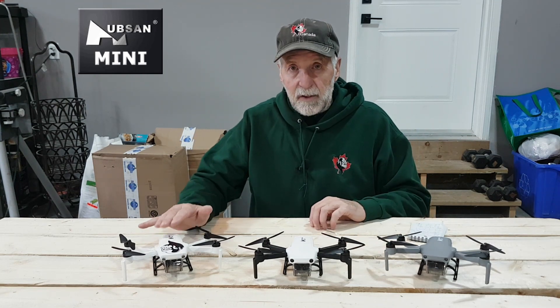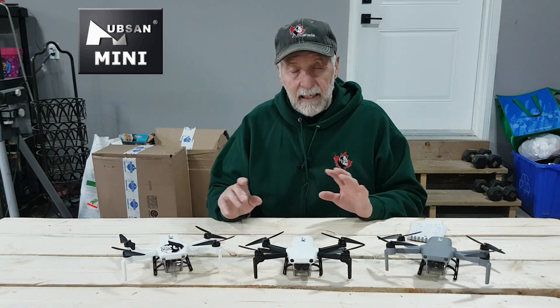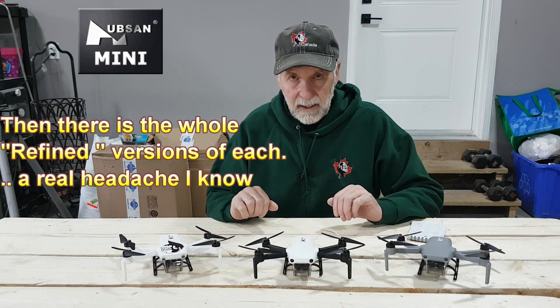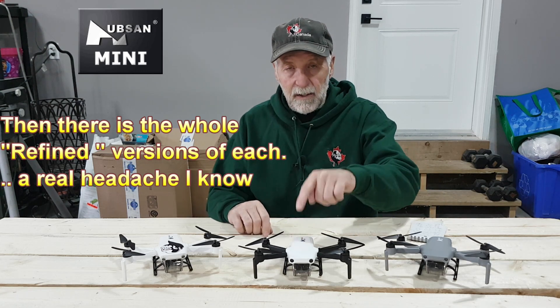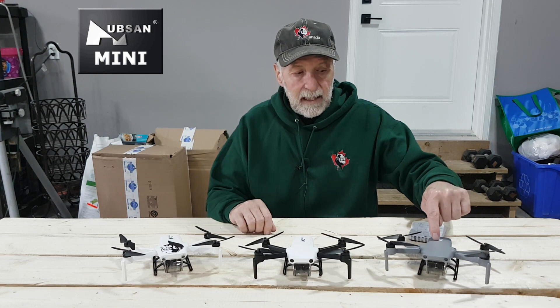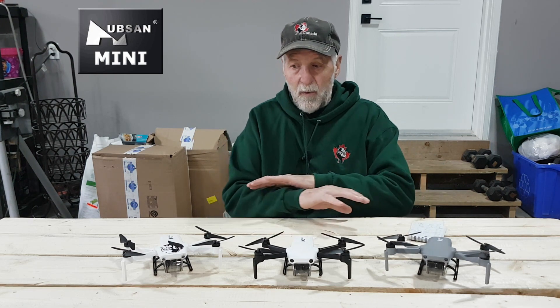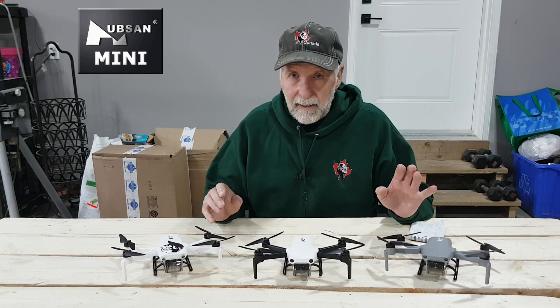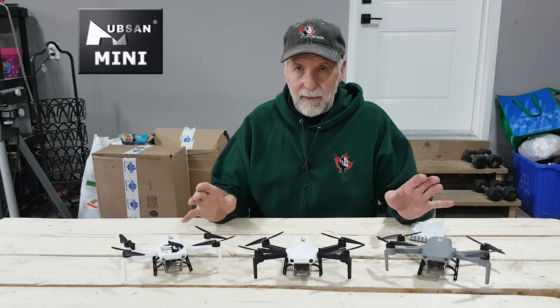We then have the Hubson Xeno Mini SE. The difference is one has a 1/1.3 camera, one has a 1/2.6. This one has a 1/1.3 — same camera as this. So what do these have in common? They're all made by Hubson, but they're all very, very different.